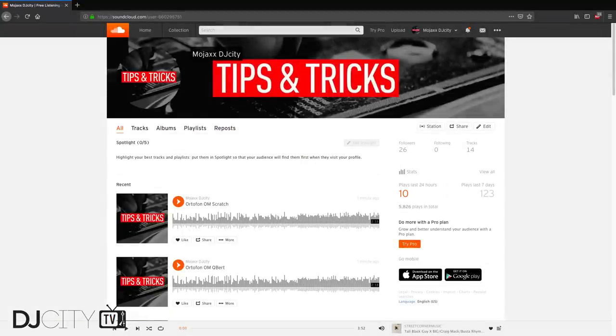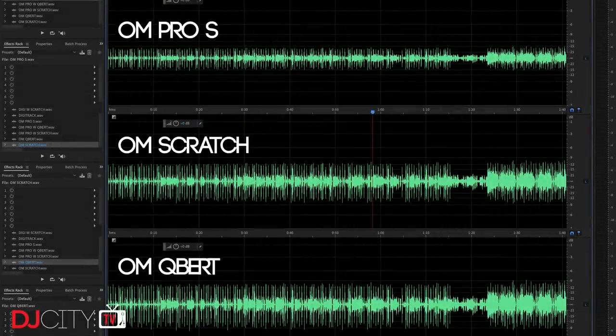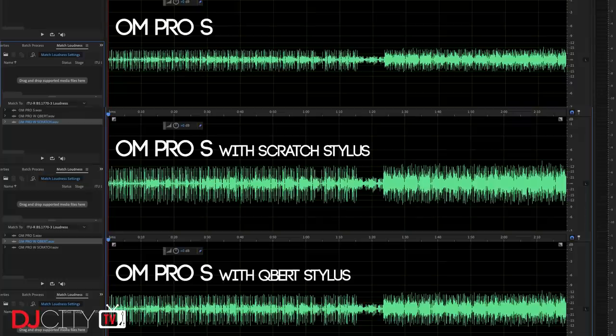Some housekeeping to finish up — I've added recordings with all of these OMs to my dedicated SoundCloud page for cartridge reviews. Search for Mojax DJ City to download normalised WAV files for each of these and more, so you can judge the sound for yourself. As I did with the Concords, I also took the chance to mix and match different styli on different carts with equally surprising results. In stock configuration the outputs follow the specs — the OM Pro is quietest and the Q-Berts are loudest. But put a Q-Bert stylus on a Pro-S cart and you actually get a quieter output than a Scratch stylus on the same cart. They will all work with each other, but there are differences in the carts themselves that affect the sound, while tracking generally performs as expected with each stylus.